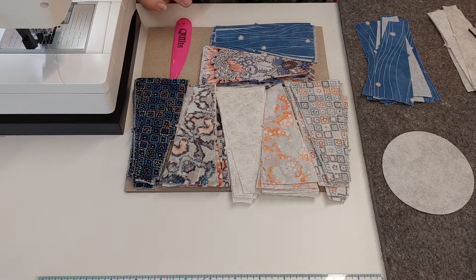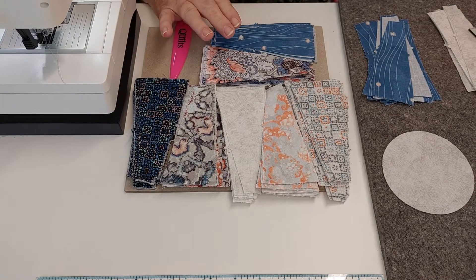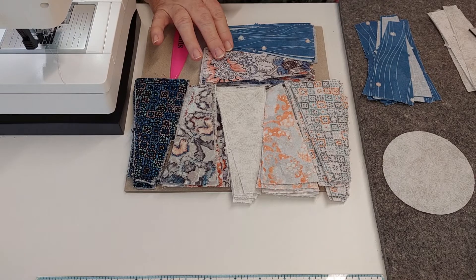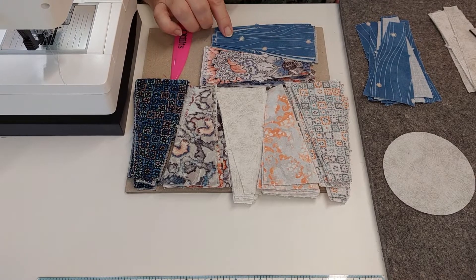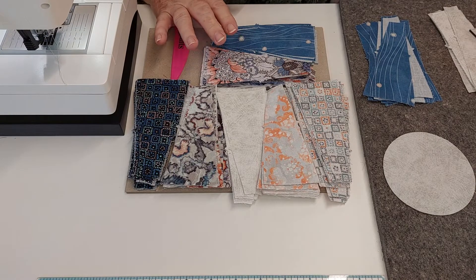Unfortunately with all the rain and the flooding and everything else, I haven't been able to package any yet, but I'm going to attempt to do that today. If I get some done and can get into the shop this afternoon to drop them off I will — if not, that'll be something for tomorrow. You can have as many different colors as you like.